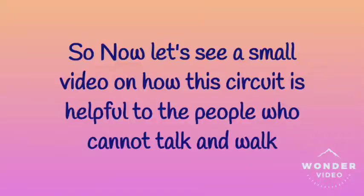My idea to use this circuit is for people outside who cannot talk and at the same time cannot walk. I think this is very useful for them. Now let's see a small video on how this is useful for those people.